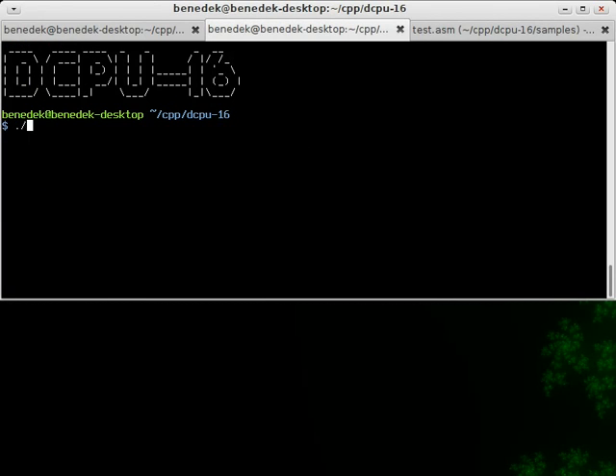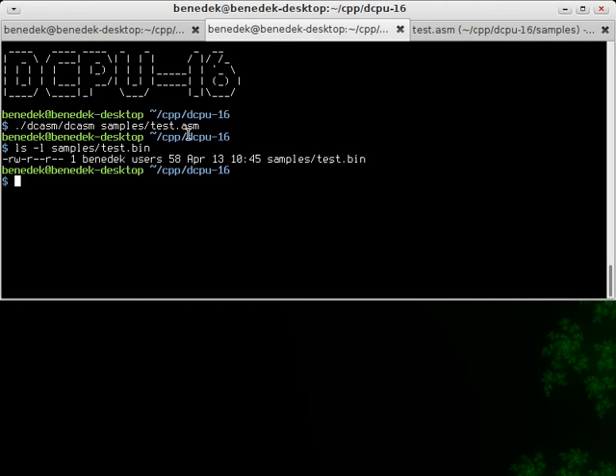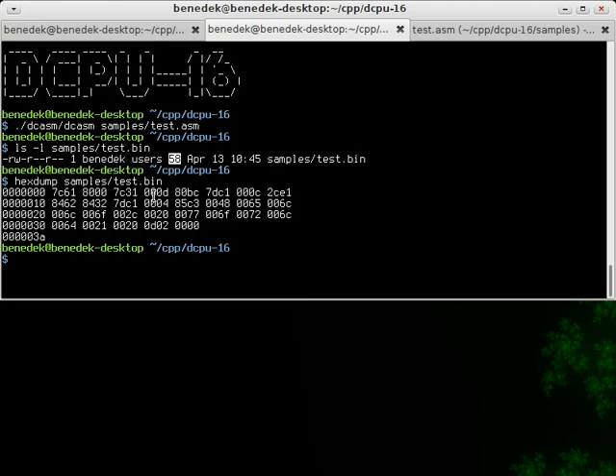Alright, let's assemble it. My assembler takes an assembler file like this one and outputs a binary file which is read by the emulator. You can see it's 85 bytes long. It looks like this if you want to read it directly — this is the binary which the emulator will take.